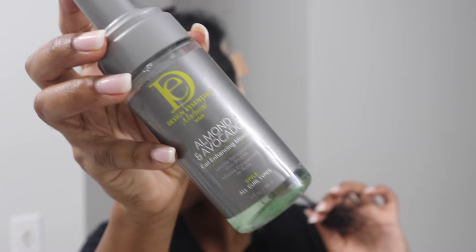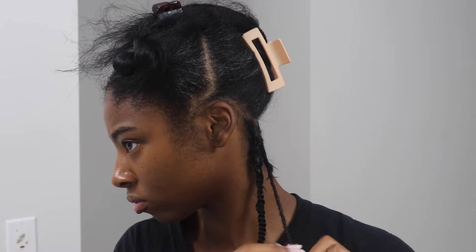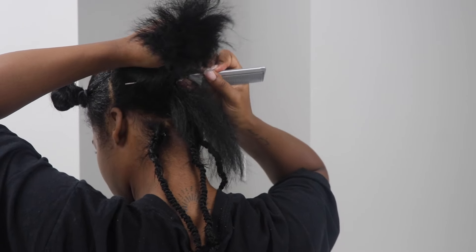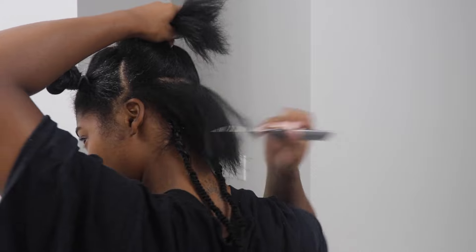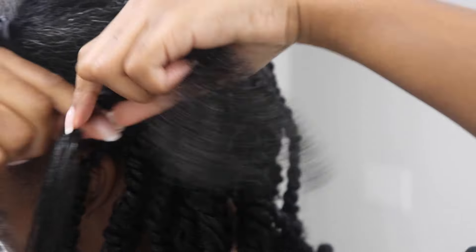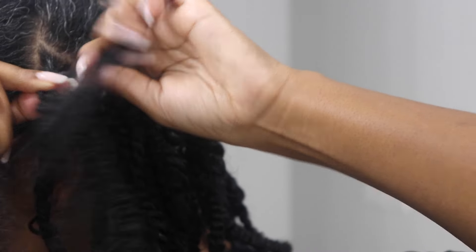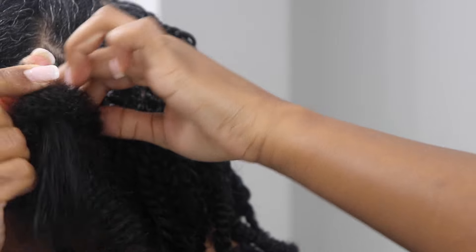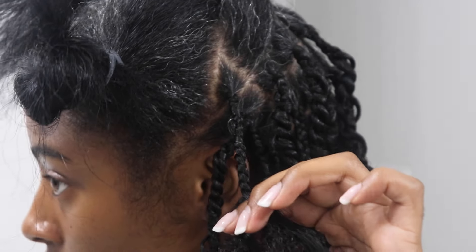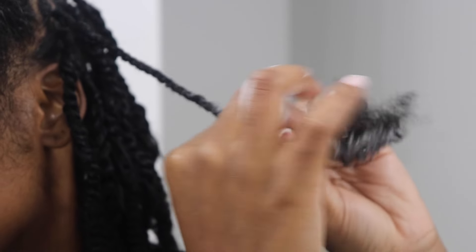As I get closer to the end of each twist, I use some mousse to ensure the ends curl and look more natural — we don't want it looking straggly. The parts aren't perfect, but moving on. For people who may not be able to braid: you don't necessarily need to know how to braid to do this style. If you can plait, adding in extra hair isn't much different, so don't be discouraged.